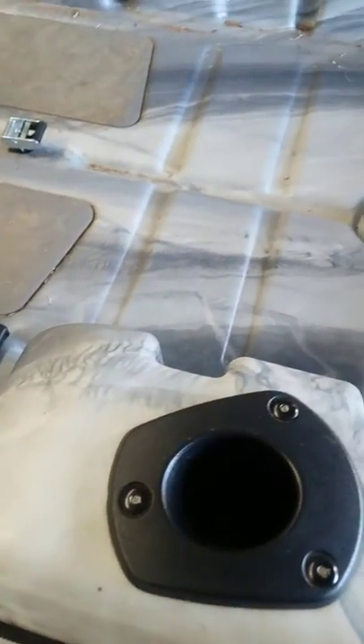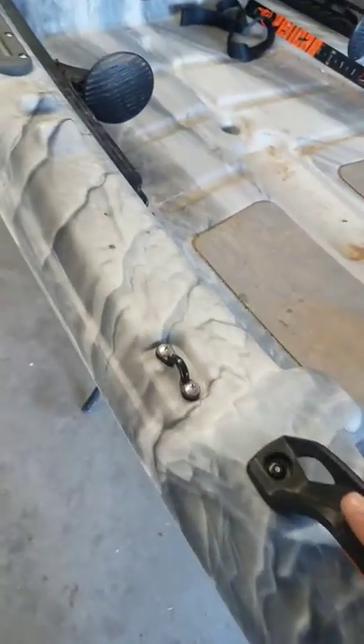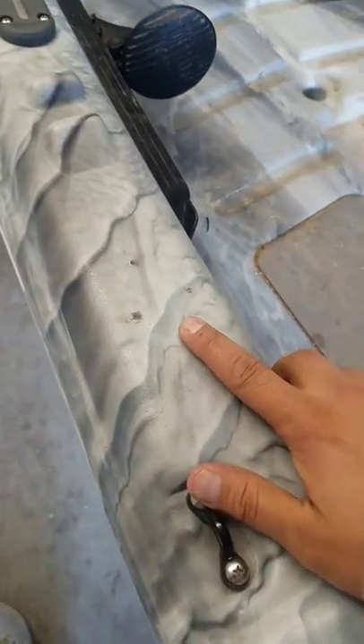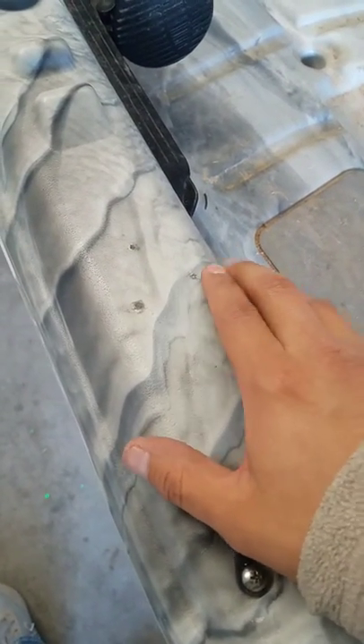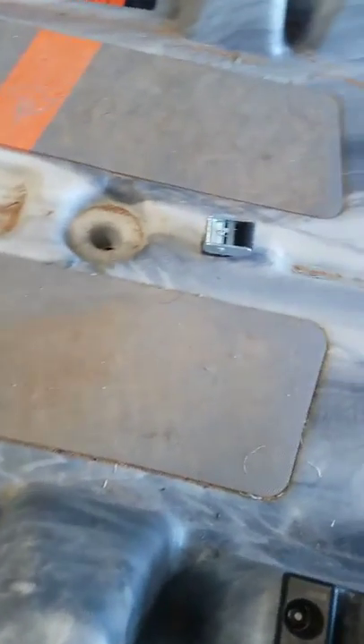It's been a while since I made a YouTube video. The fish finder was right here before — I melted the holes back and fixed it so it won't leak again.